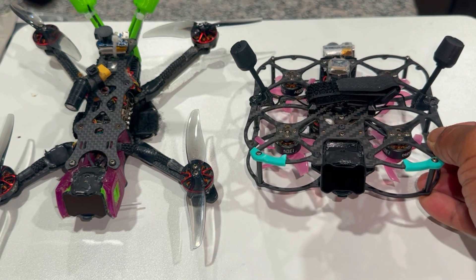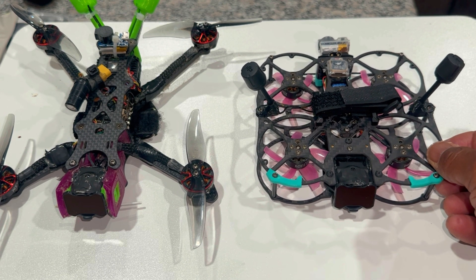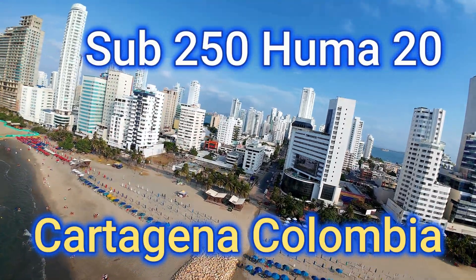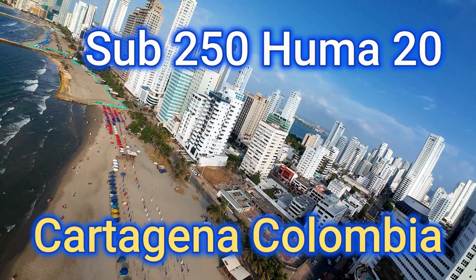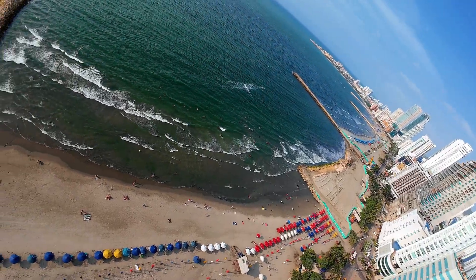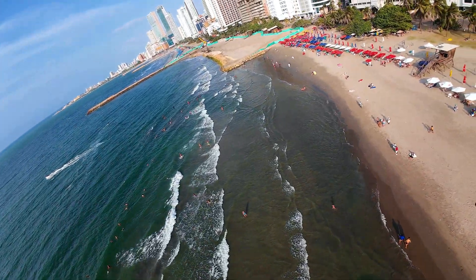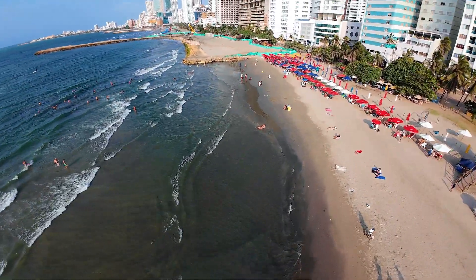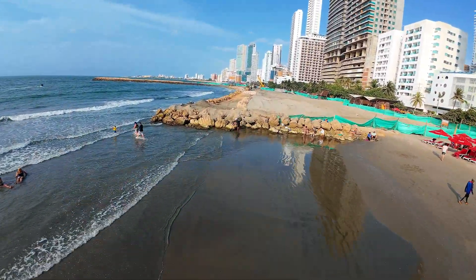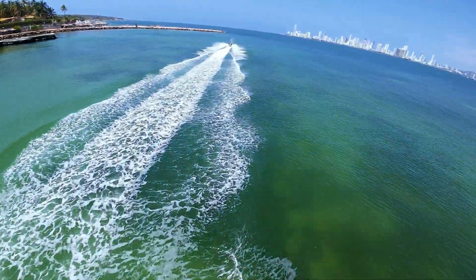I've flown this thing out a mile and back over water and in different countries — so far I've taken it to Colombia. The reason I did that is because going to Colombia, you need to be sub-250 grams or under. I wanted to originally take my Apex Anna four-inch but I couldn't because it's not sub-250 — the drone itself is close to 200 grams, not under 20. So I took the Huma and got some epic footage.